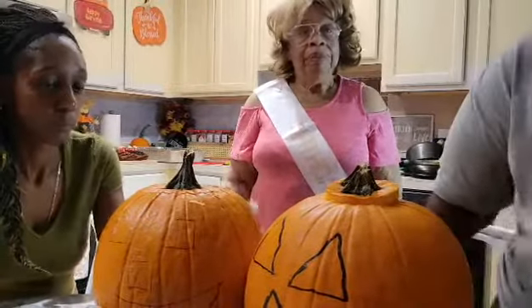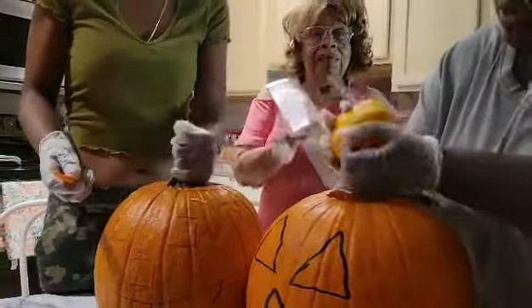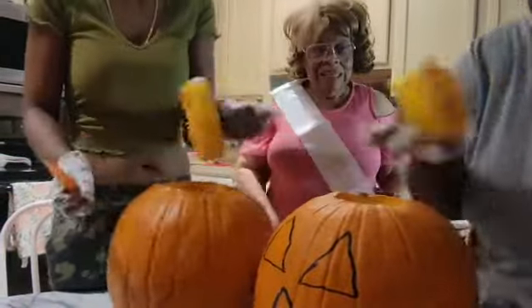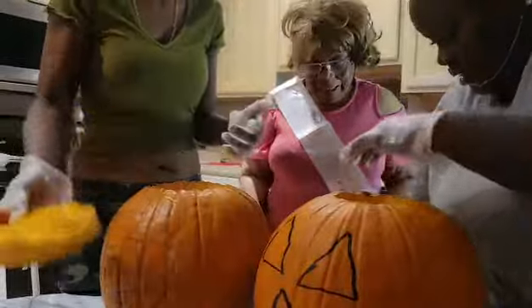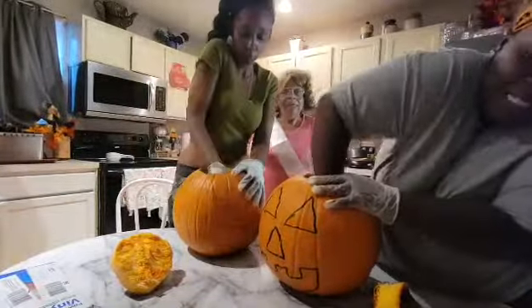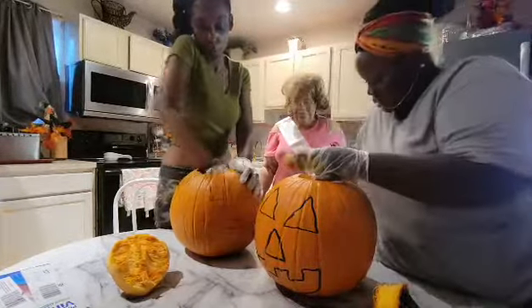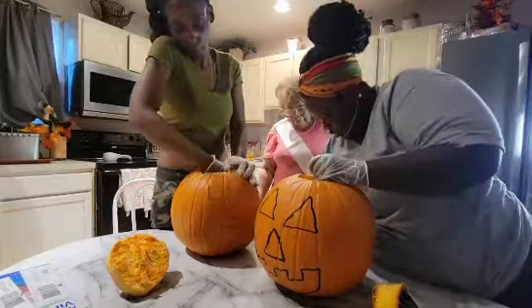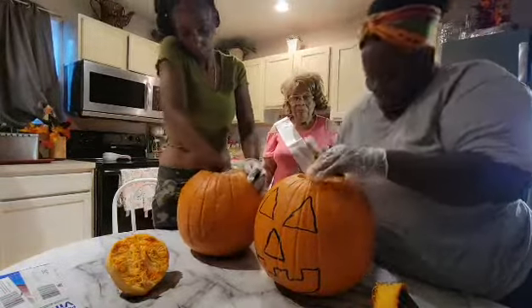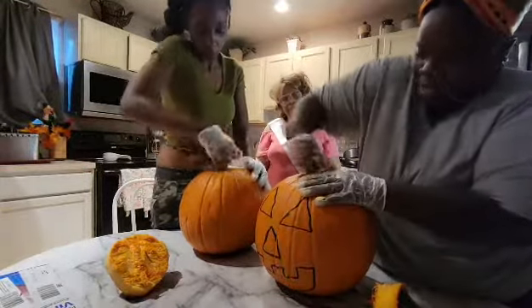We already cut the hats off, so we just want to get all of these stringy guts and seeds. You can take the seeds and roast them in the oven with some seasoning and eat them — good pumpkin seeds! But today I'm just gonna put them in the trash.